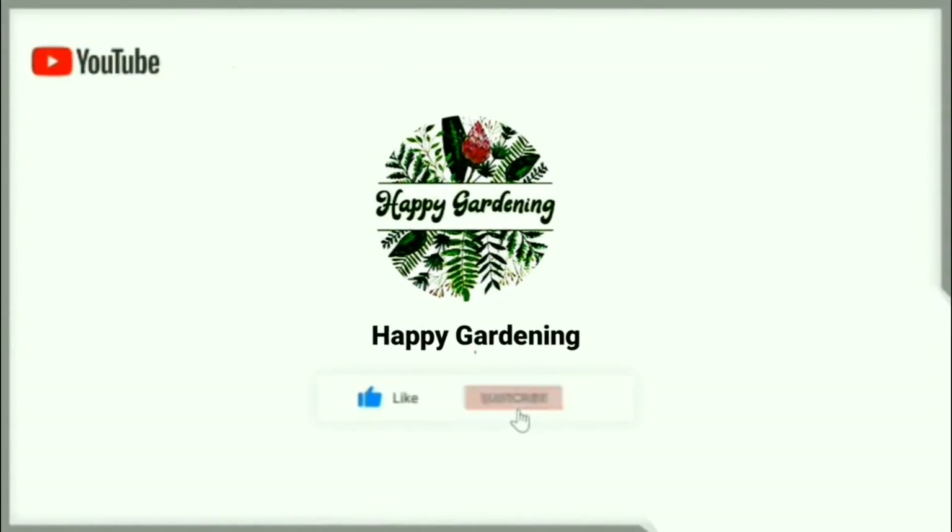Welcome to Happy Garden. In this episode of Happy Garden, if you are already on this channel, don't forget to subscribe and hit the bell button.